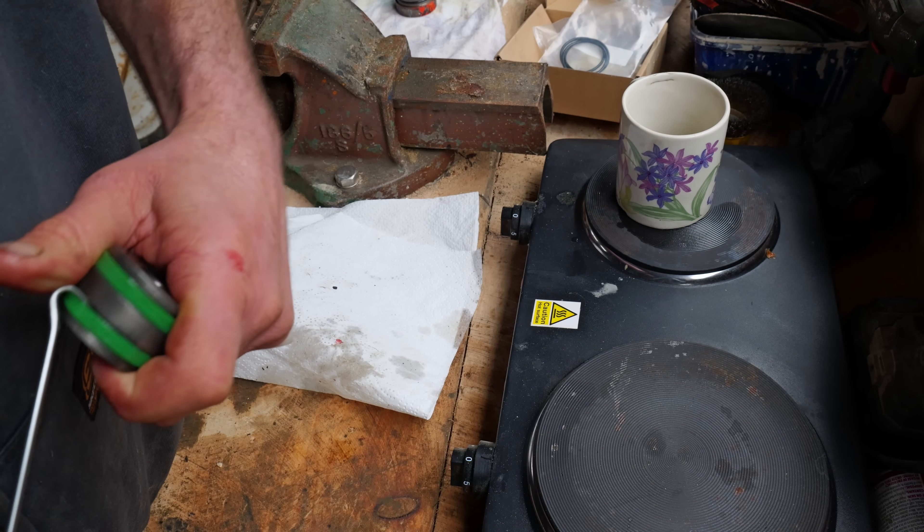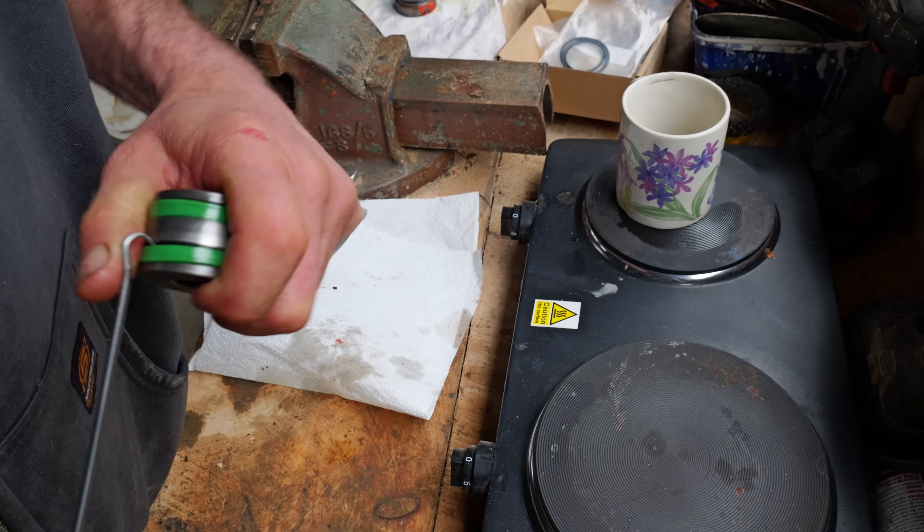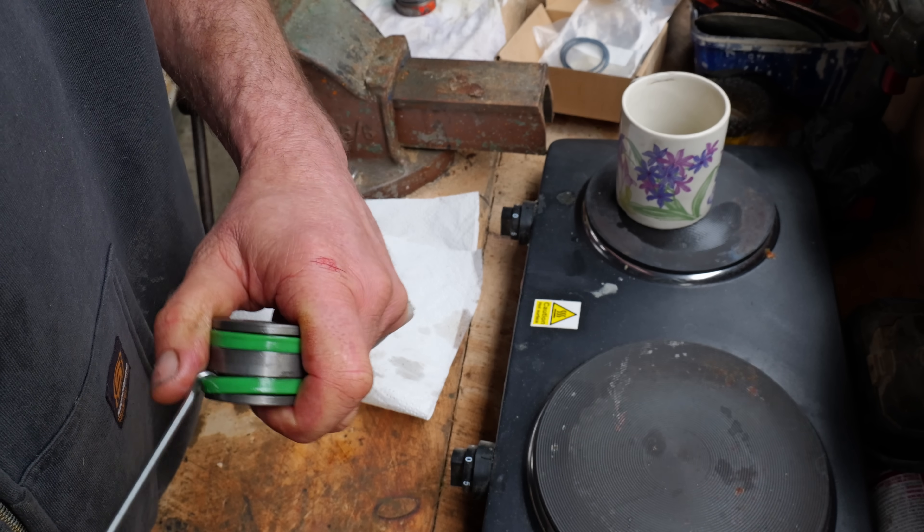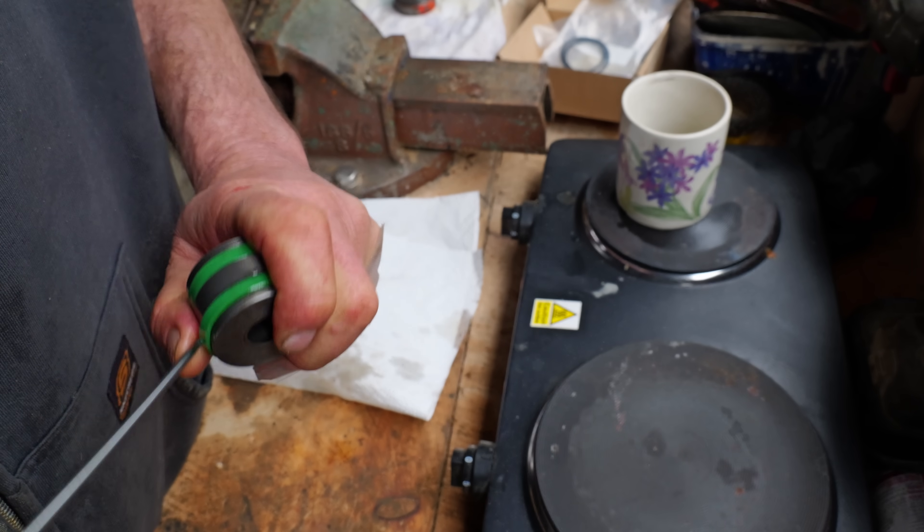When you're getting these seals out, you've just got to be a bit careful not to scratch the metal, because it can create a path for the oil to get out.